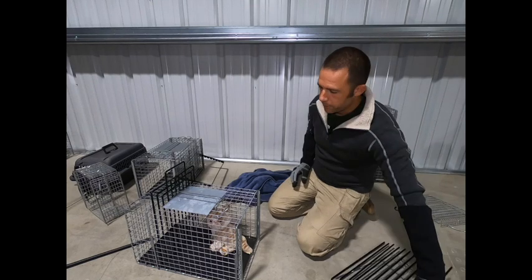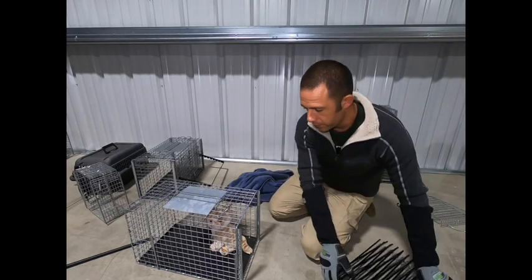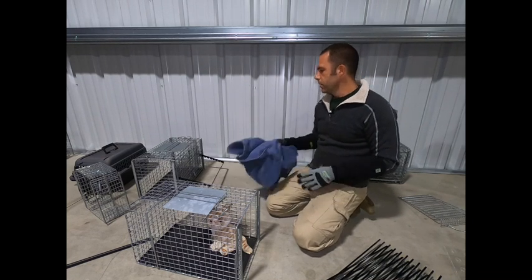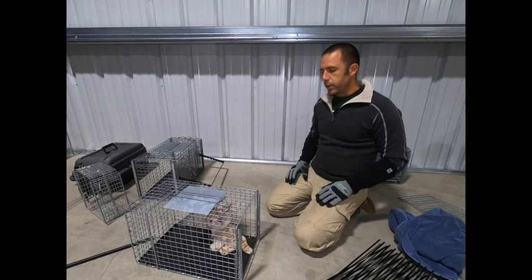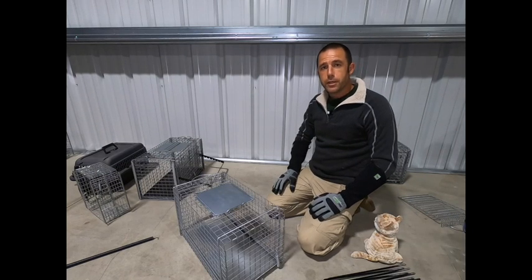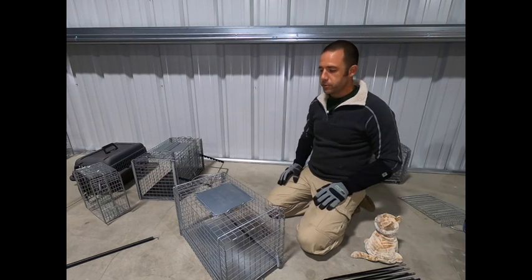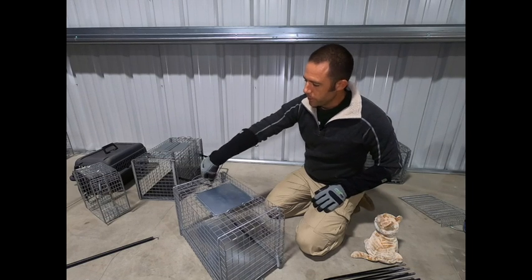The transfer cage gives us the most flexibility — the greatest number of options — and options really lend themselves to humane processing and handling. If we have good choices and a lot of them, we can employ the best technique for the situation. If you've ever seen me teach an in-person class, you know there's a lot of equipment involved, particularly when introducing people to all the different tools and techniques.